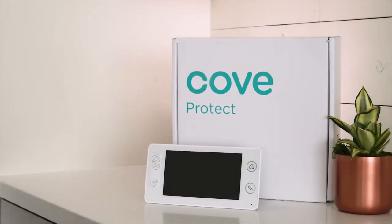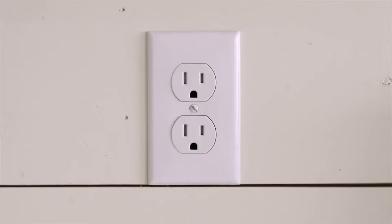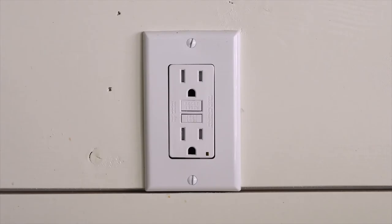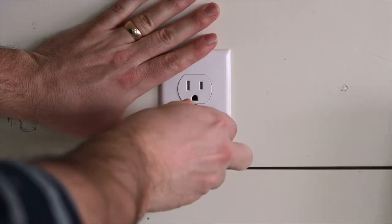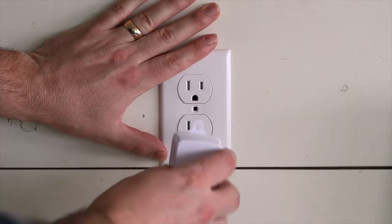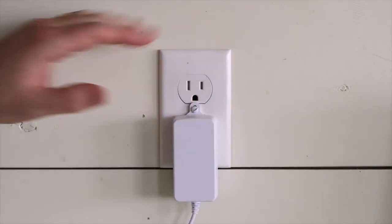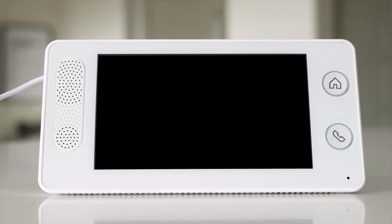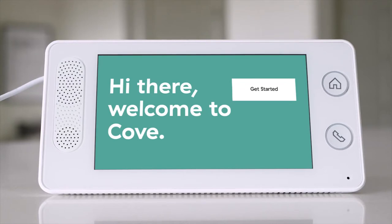Let's begin by opening your Cove control panel in the box labeled number 1. The outlet you use should not be controlled by a switch and should not be a GFCI outlet — that means the outlet should not have a reset button. Once you have selected your panel location, plug it in. To comply with National Electric Code, secure the power plug with the provided screw. Your panel will power on and begin to connect to the monitoring station automatically. This can take a few minutes. Once this step is completed, we are ready to begin setup.